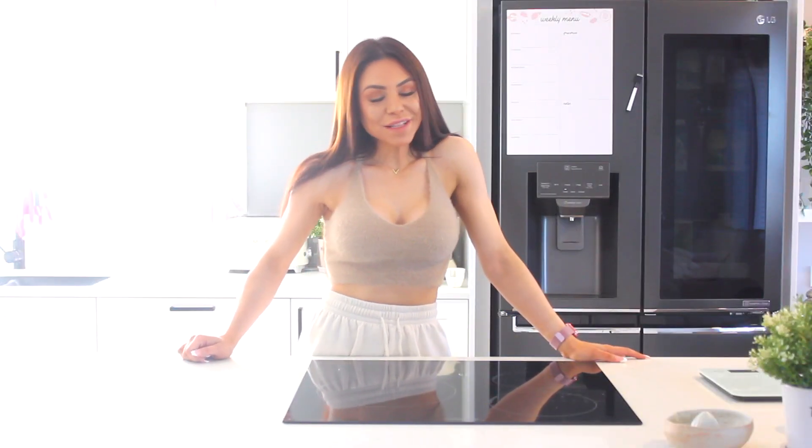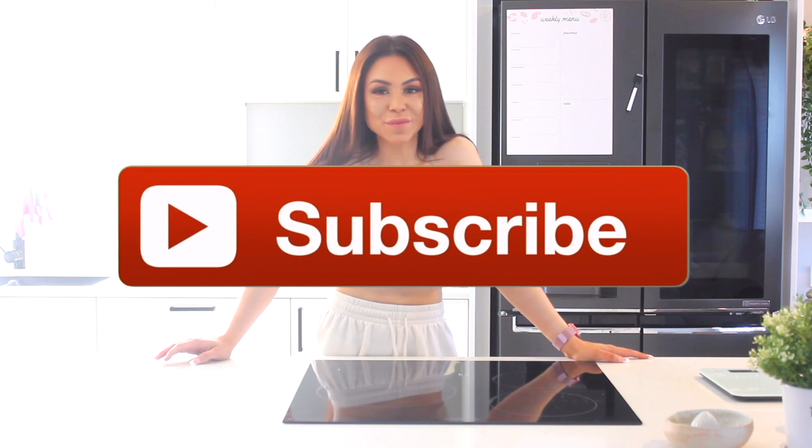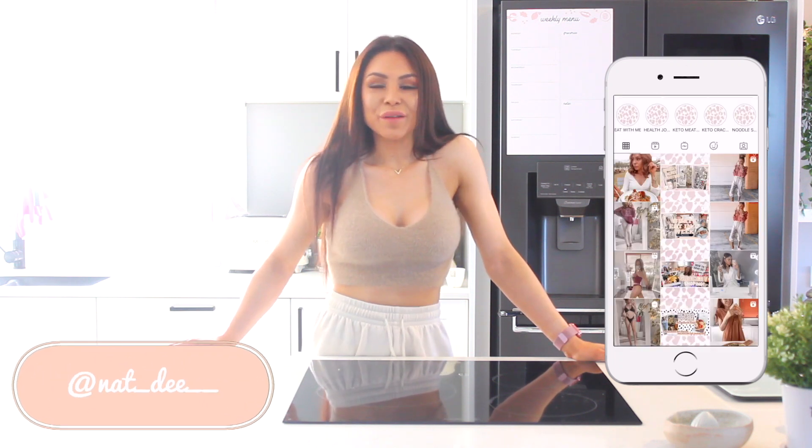Hey everyone, what's up? Welcome to my channel if you guys are new, or welcome back to my channel if you guys are a returning subscriber. I would really appreciate it if you guys can hit that subscribe button. I upload videos every single three days so you guys get different kinds of vlogs and different kinds of videos. Seeing my little family on here is very, very important to me and it keeps me going.